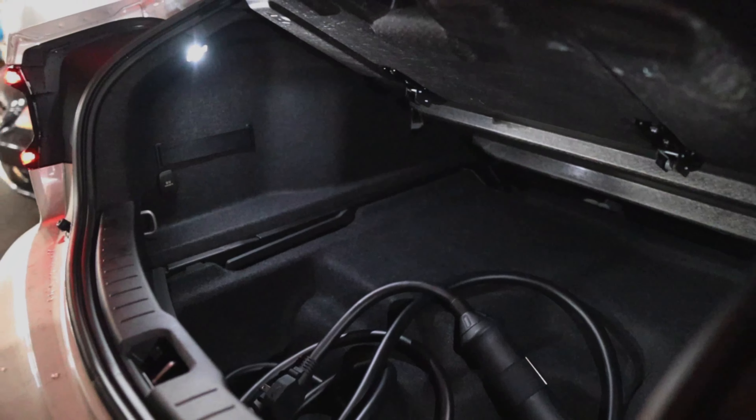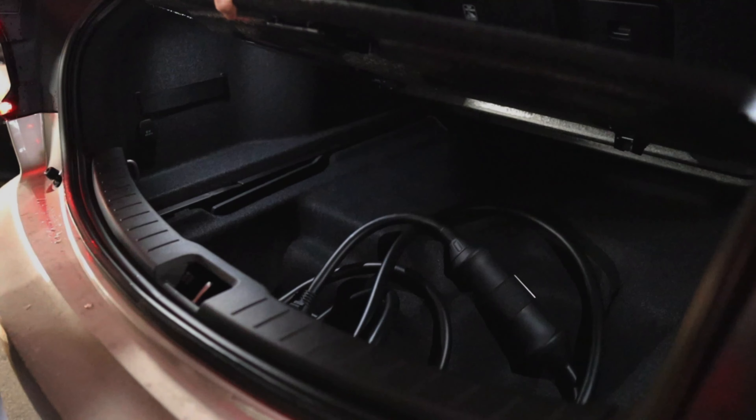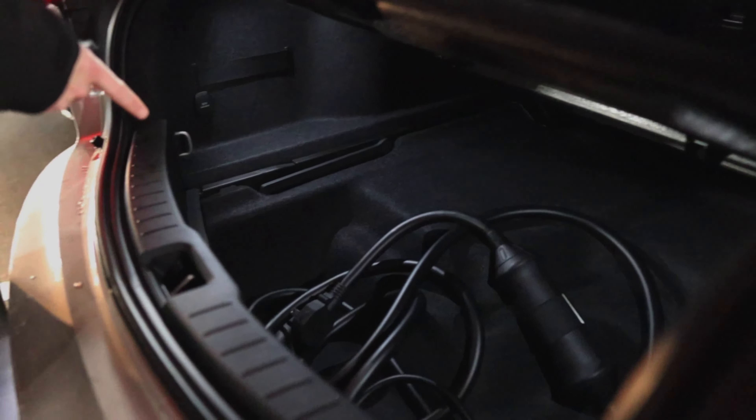So these are just like chargers that you can bring wherever. Most of the time you'll plug it in at home. That's the 110 regular outlet — that's like what your washer, dryer, and oven plug into.